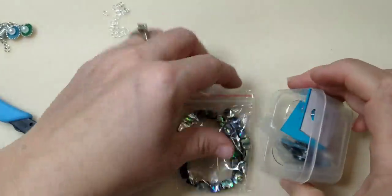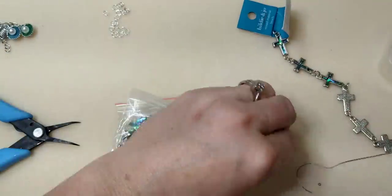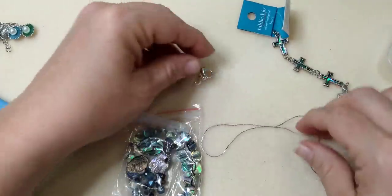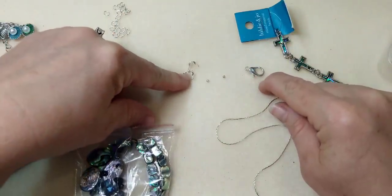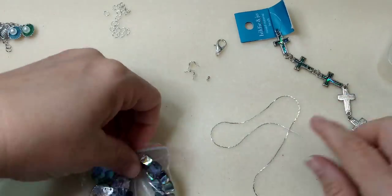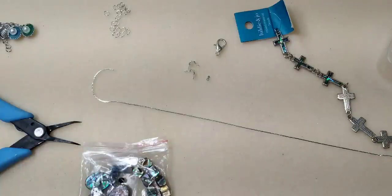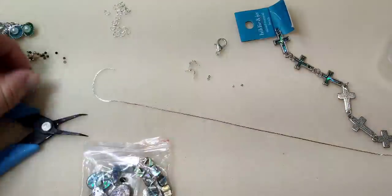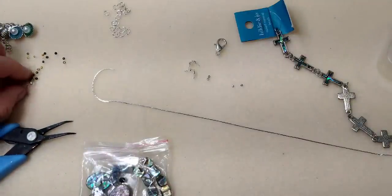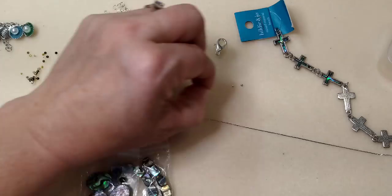Now we're going to do anklet number five using some Corianna chain — I want it to show and I'm going to do a little floating effect. You'll need two clamshell connectors, one lobster clasp, two crimp beads for the ends, and several crimp beads for the middle to create the floating effect. These middle crimp beads don't have to be your best ones because they're just acting as placeholders on the wire.